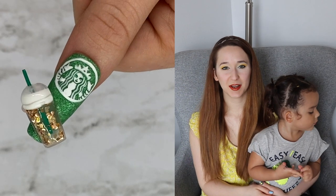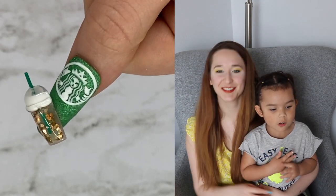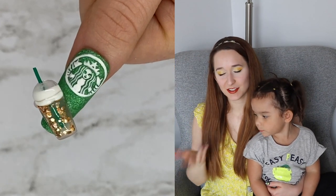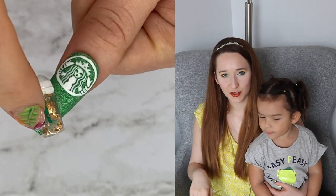Hello everyone! In today's video I'm going to be showing you a Starbucks drink — what I like to call a fluffy drink. It's a Starbucks cup that has whipped cream and stuff on it, that's why I call it a fluffy drink. But it's got all this fluff on top inside the little container. The classic green straw.